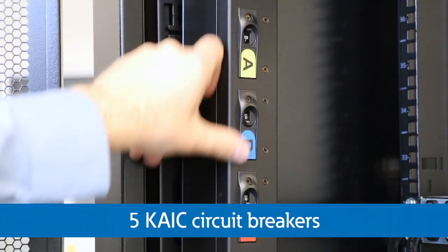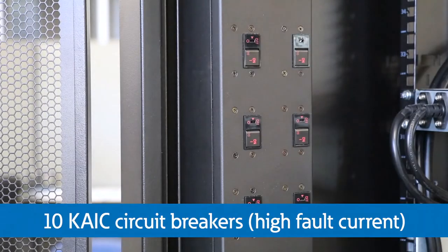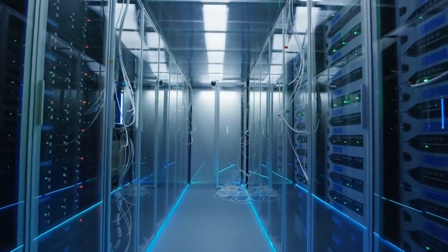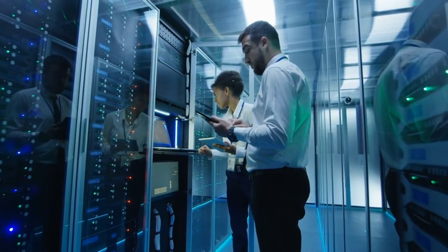Industry standard 5k AIC breaker protection is included with the option to upgrade to 10k AIC breaker or 100k AIC current limiting fuse options. This can help address high fault current situations found in today's higher power data centers.